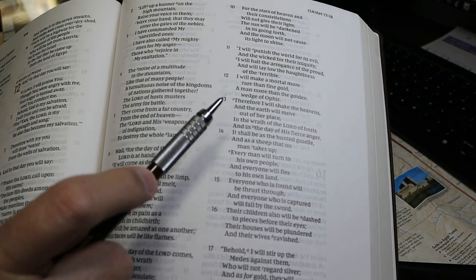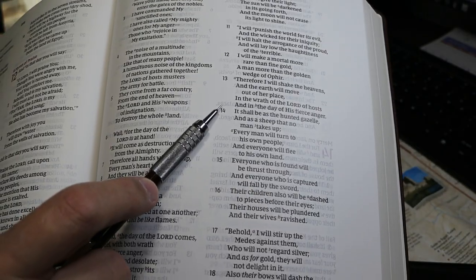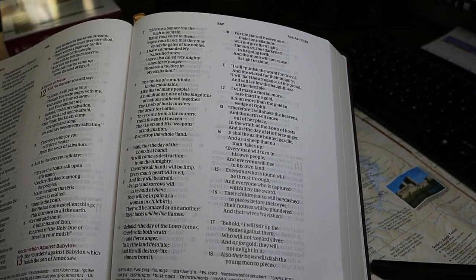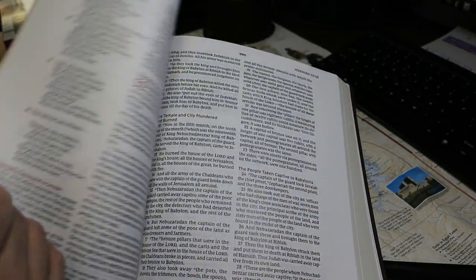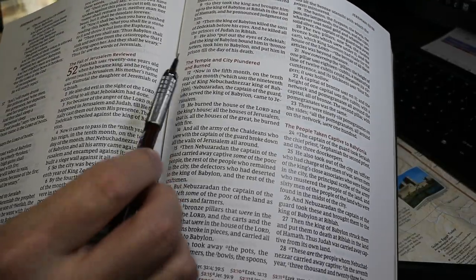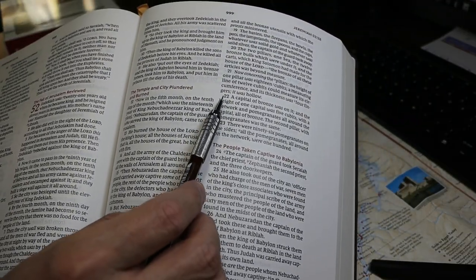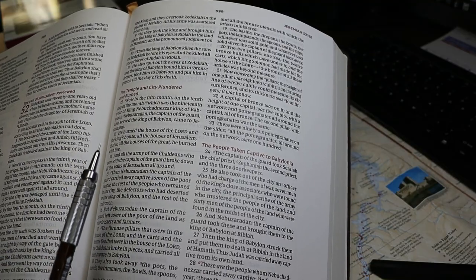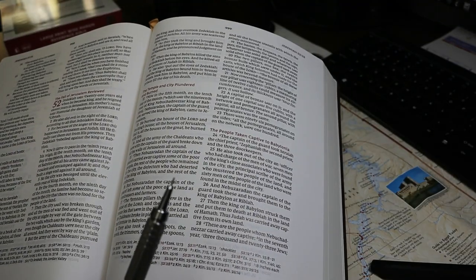The verse numbers are in black at the beginning of the verse. There are no marks for new paragraphs. If you compare this to a New King James Bible where the text is formatted into paragraphs, you will not see any indication here. There are no pilcrows, no special markings, no bold verse number to indicate the beginning of a paragraph, at least as far as I can tell.